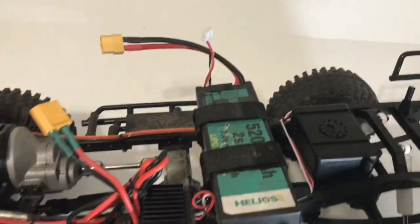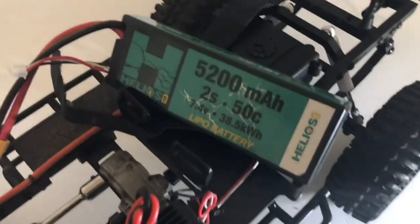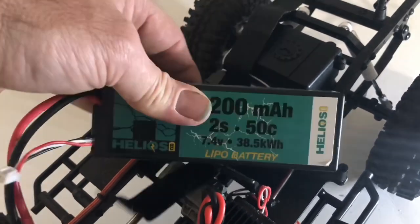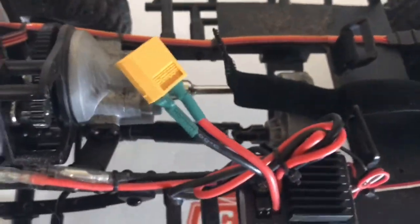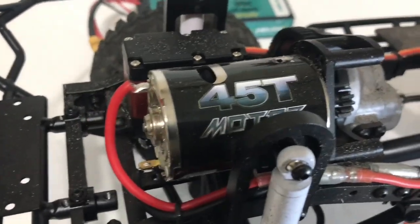We have a 5200 milliamp 2S LiPo from Helios — they were a sponsor and vendor at the USTE. I run their 3500 milliamp 3S batteries, so they make some great batteries — check them out. Holmes Hobby sticker back there — he was also at the USTE.